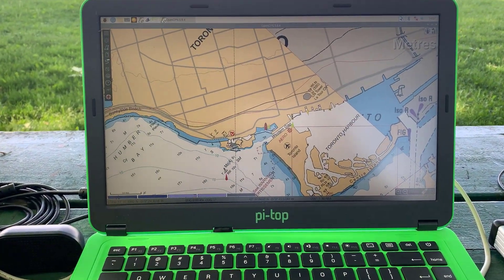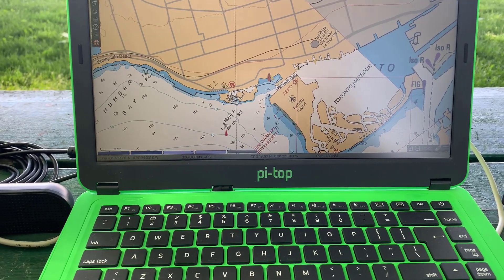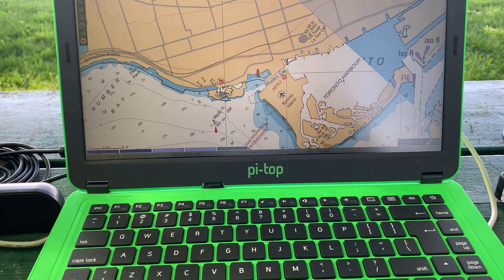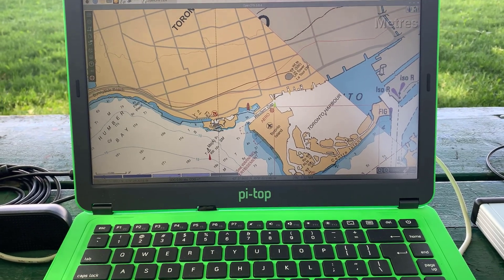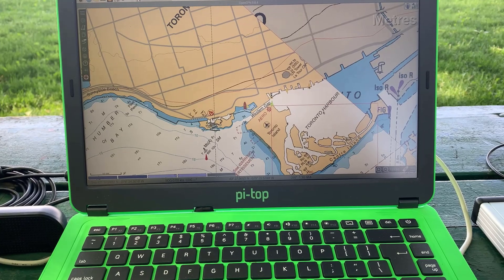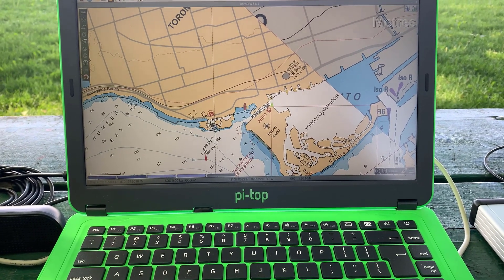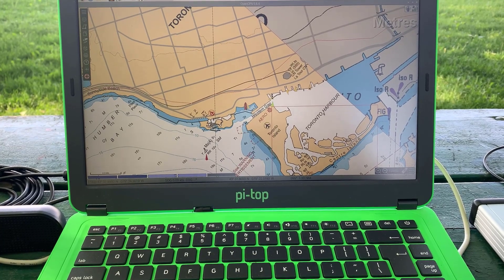Several years ago I tested OpenPlotter 2 on my Pi Top. The Pi Top is a portable laptop that runs Raspberry Pi 3. OpenPlotter 2 worked well. For OpenPlotter 3, I used the 32-bit starter image because the 64-bit I used on the Raspberry Pi 4.